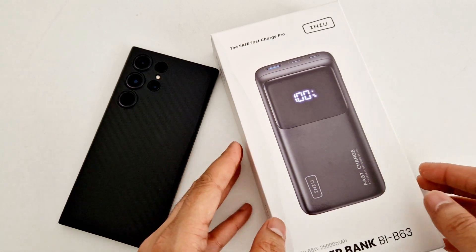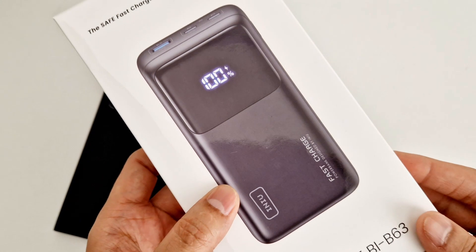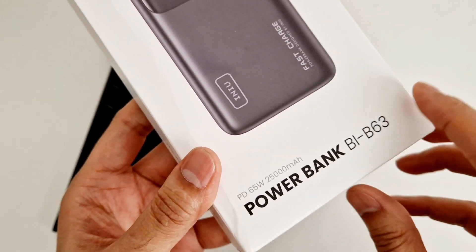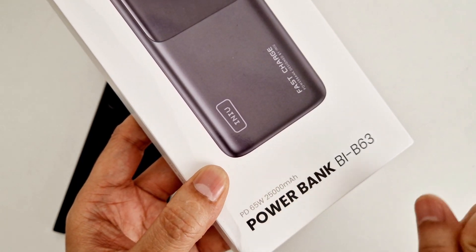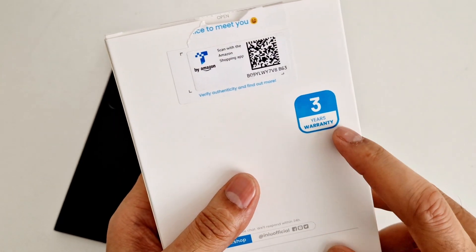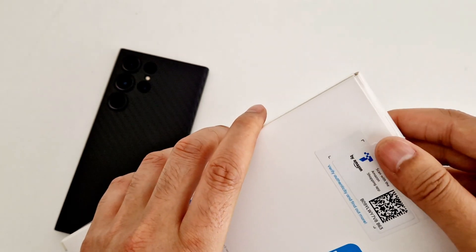Hey guys, welcome back to my channel. In today's video I'm going to show you a power bank from a company called ENU. It is a PD 65-watt 25,000 milliamp power bank. It comes with a three-year warranty, so let's not waste any more time and let's open it up.